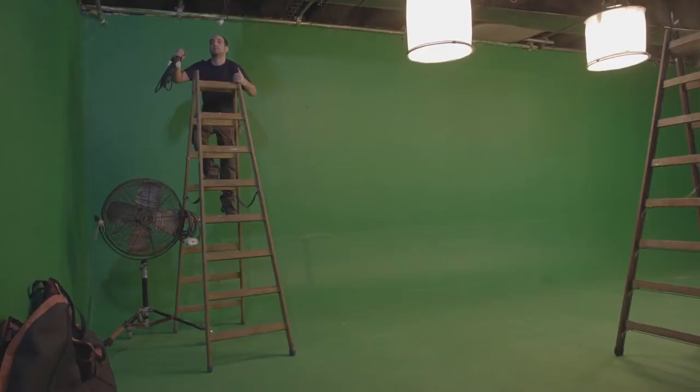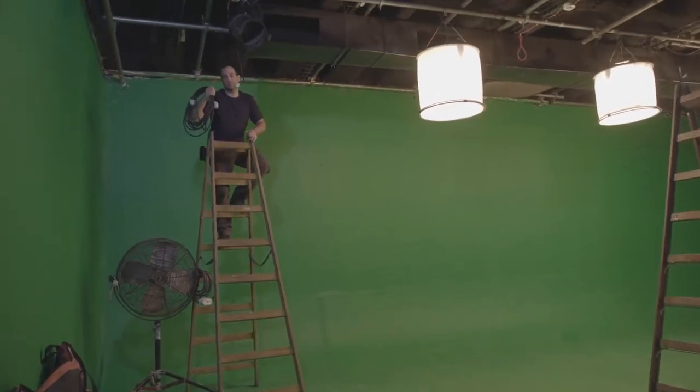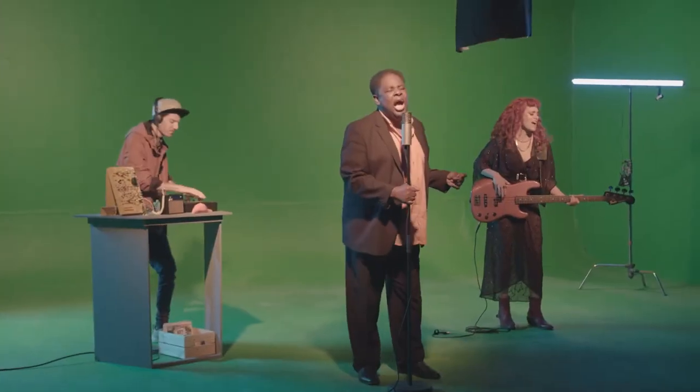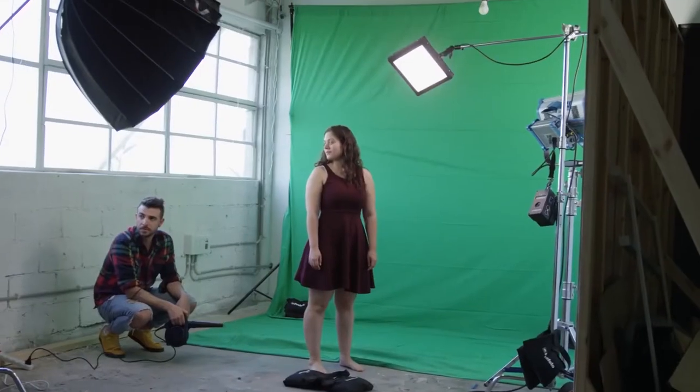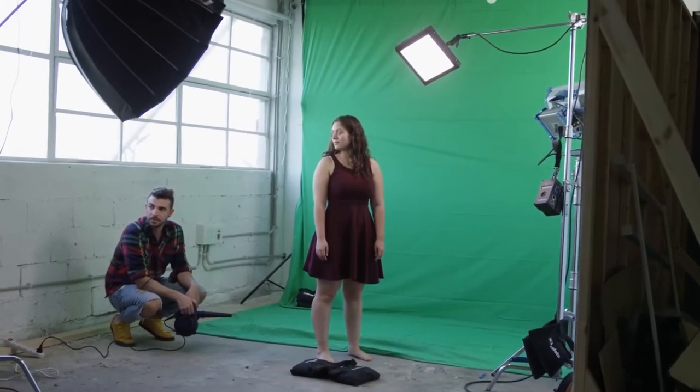The next step will be lighting your green screen as even as possible. You can check if you did this right by switching on the zebra settings on your display and gradually exposing your shot. If the zebra lines fill up your green screen evenly, then you're good to go. Try to place your subject as far as you can from the green screen to avoid any green spills caused by the light bouncing off your green screen.